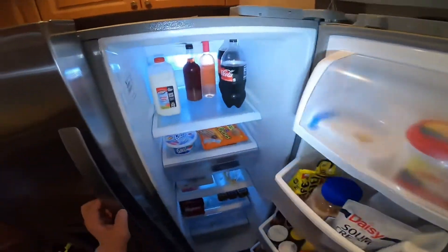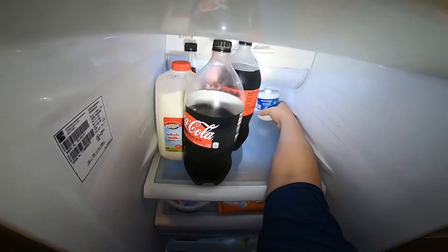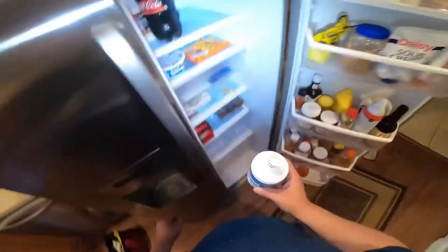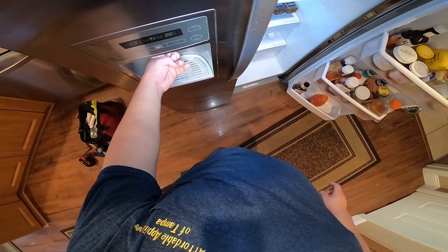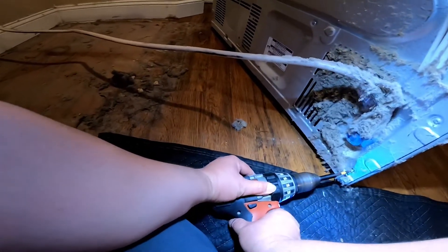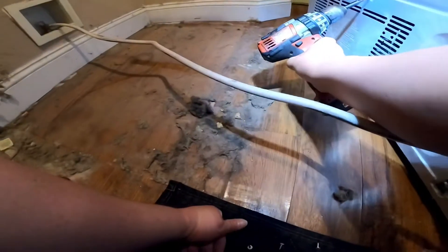I'm going to tell you the possibilities for what this could be. The first thing to check is the water filter — make sure it's fine. Also check the filter housing. If you press the dispenser without the filter, some filter housings have a bypass, so when you remove the filter it will give you water. If the filter is the issue, you should get water without it, but we're not getting any water with or without the filter. Now we're going to check the water coming from the house and then check the water valve.